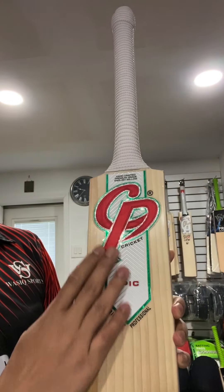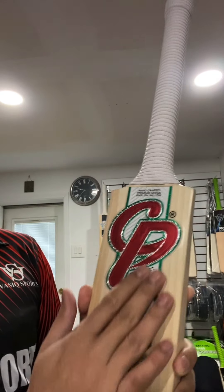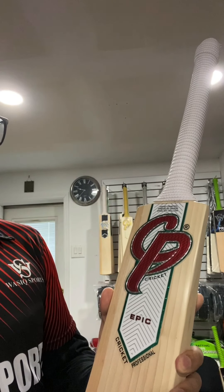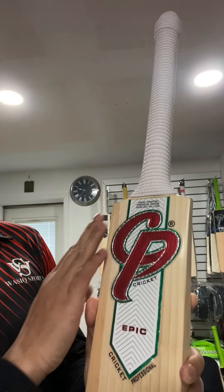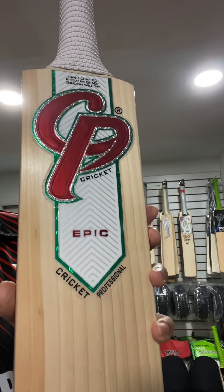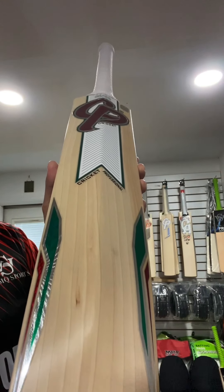The stickers on this bat are definitely very nice — shiny stickers. It has a nice embossed chrome finish on it, as you can see.